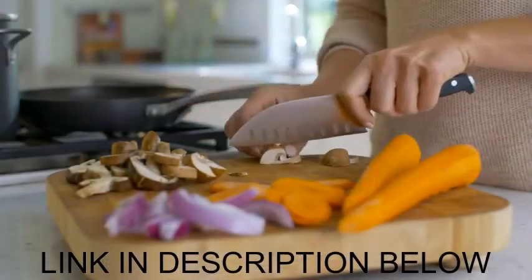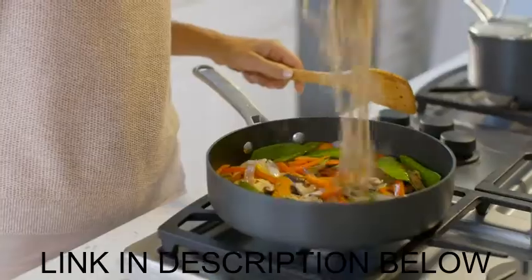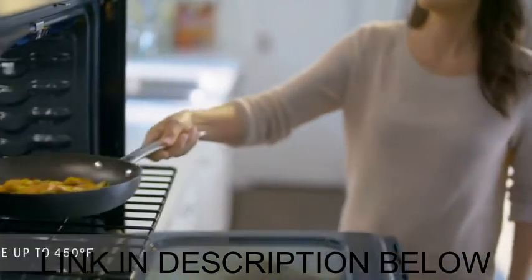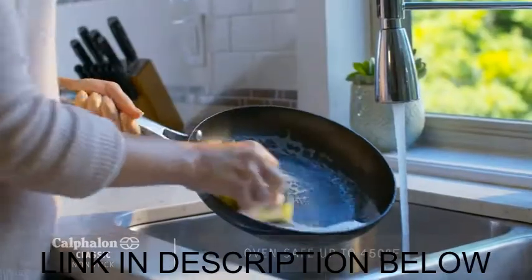I'm hosting tonight, so I'm making an Asian stir-fry. With cookware like this, it's so easy to create delicious meals. And it's all oven safe up to 450 degrees, so I can go directly from the stove to the oven.